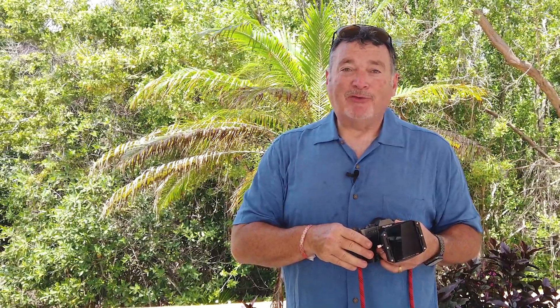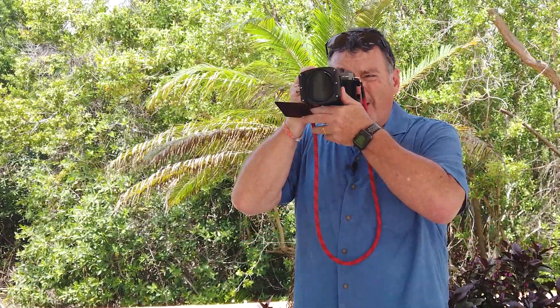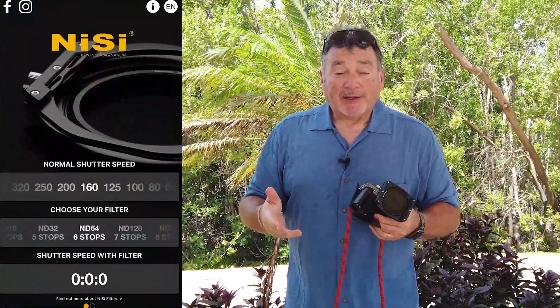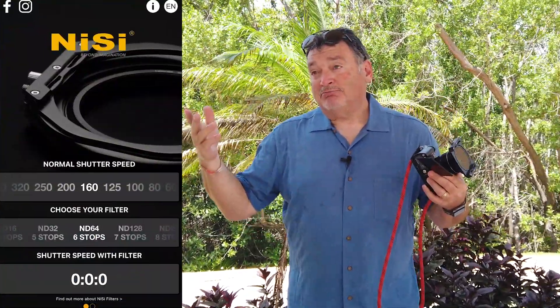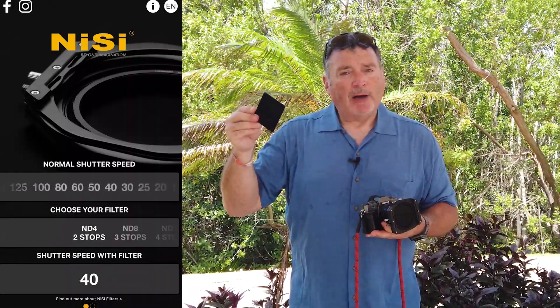I can put the 10-stop in front of the six-stop and it's going to be 16 stops total. At that point you're not even going to be able to see through the camera it is so dark. So how do you get the exposure right? Nissi provides you with an app that runs on your phone. You find the correct exposure without the NDs — I'll even leave the circular polarizer on. On a bright sunny day, let's say we're at ISO 160, f/16 at 1/180th of a second or something like that. Just record that.